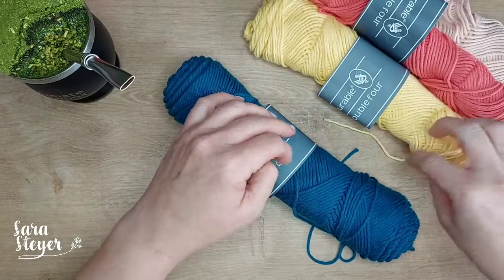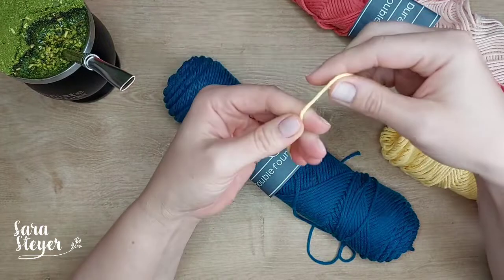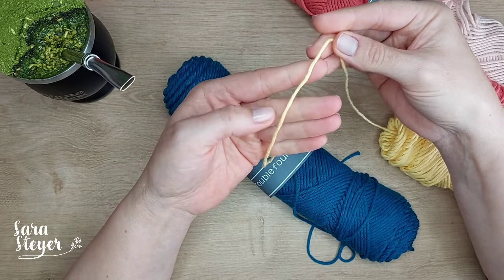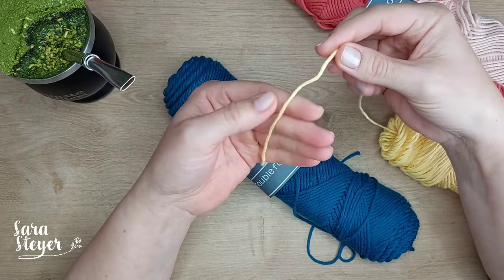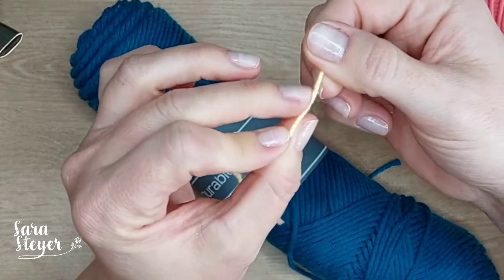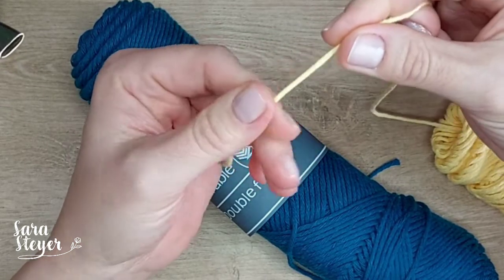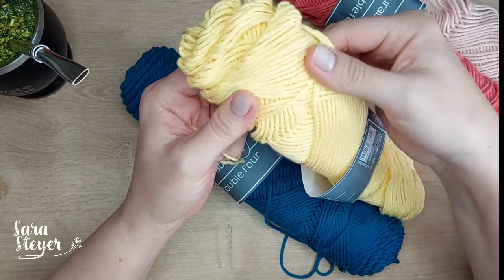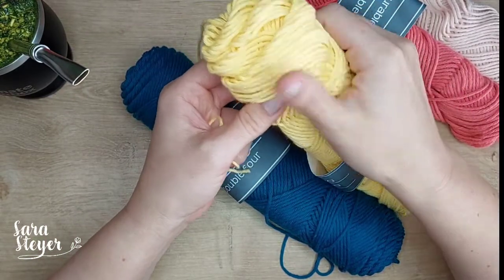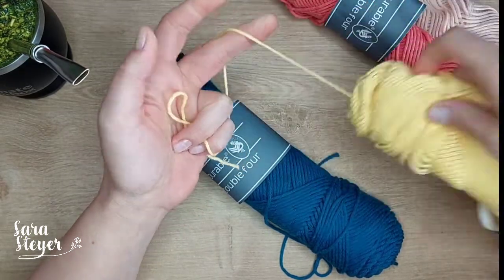Ele é um fio que eu achei super macio. Porque ele é um fio de pouca torção. Quando eu falo pra vocês na review de fio, fio pouco torcido é mais macio. Se o fio é muito torcido, ele fica um fio mais duro. Então como ele tem pouca torção, a torção é leve, é um fio super macio. Não é um fio mercerizado, então não tem aquele brilho - é um fio com ar mais fosco. Eu acho que fica bem bacana e dá um ar mais natural pra peça.